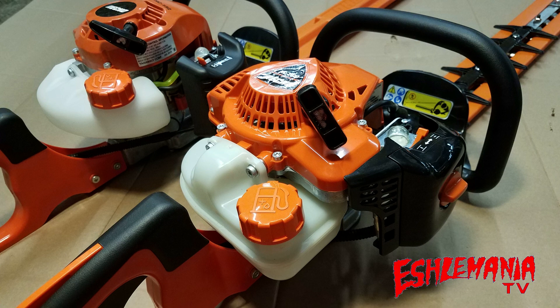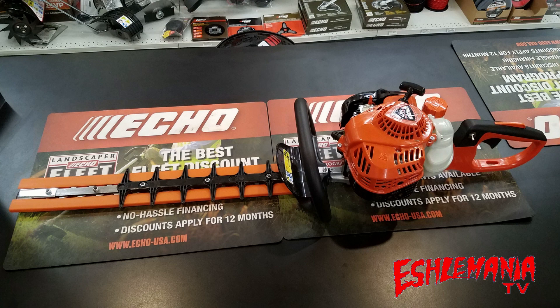So, if you're in the market for a gas-powered hedge trimmer and you want any of these following features — easy to start, not going to break the bank, lightweight, easy to find parts for,